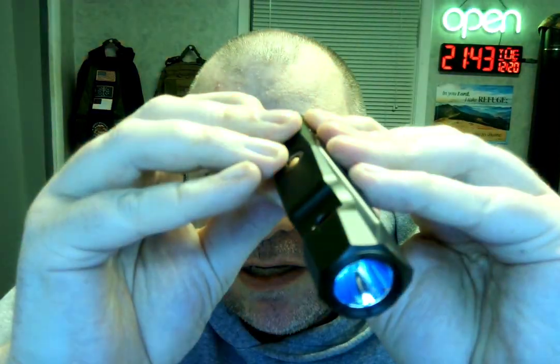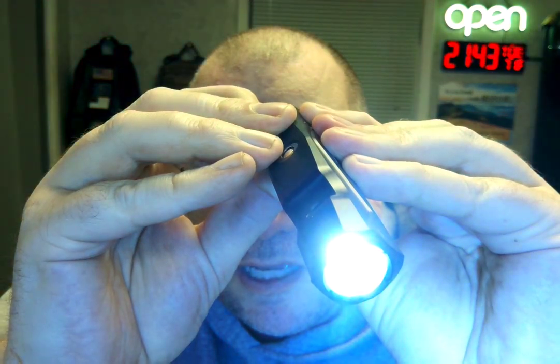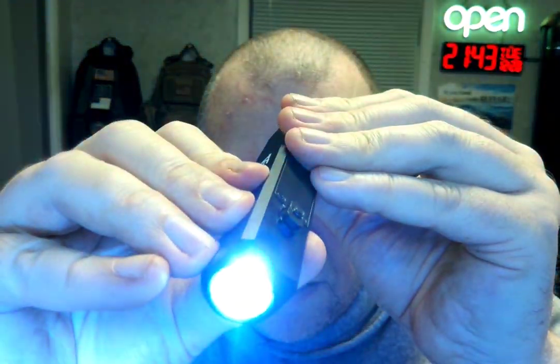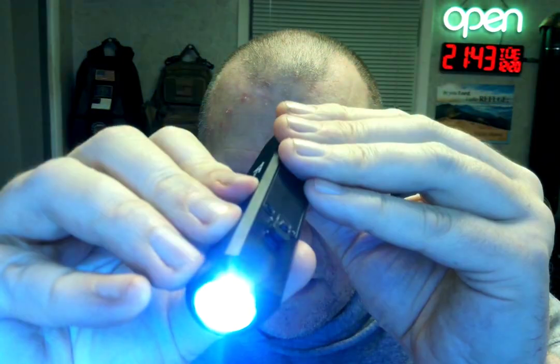If you push this button again you can turn it off and on. If you hold it down — I thought there's a strobe feature on here — oh, there it is! So you get the strobe. I'm trying to figure out how to go between it.